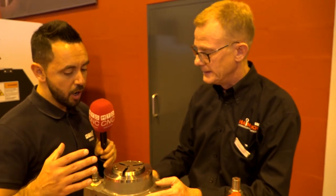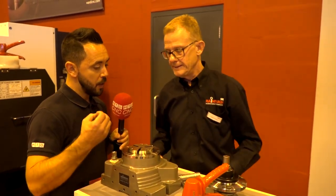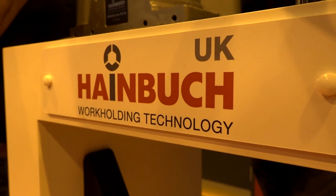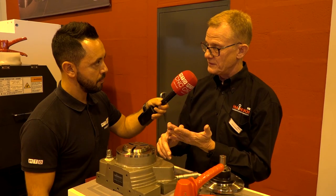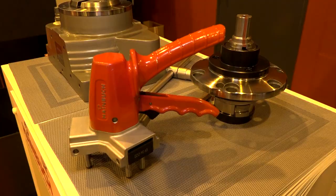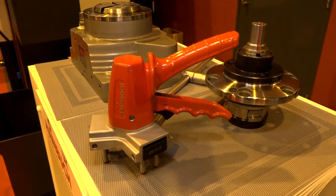That is very impressive. Now in regards to the range and size of bars, what is the range? The range for us starts at 32 millimetres — we go 32, 42, 52, 65, 80, 100, and then up from that we can go 125 to 160 size chuck. The smallest bar you can hold is 32 millimetres for a collet chuck, but frankly the most popular sizes appear to be 52, 65, and 80 generally.